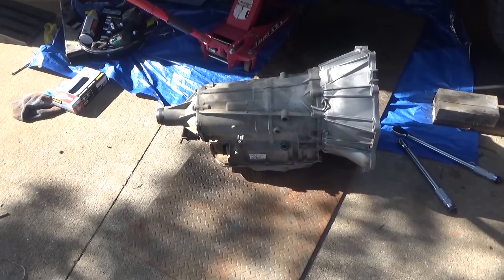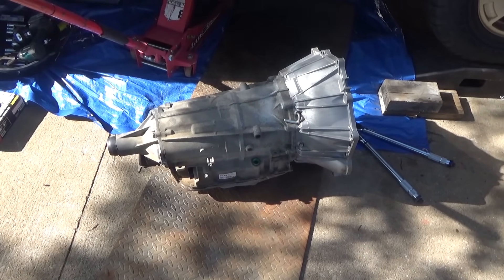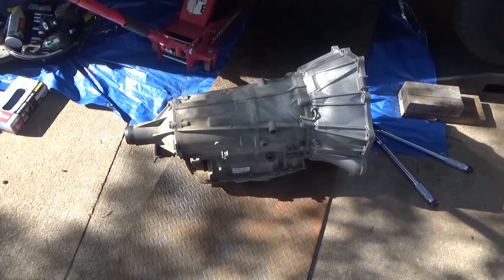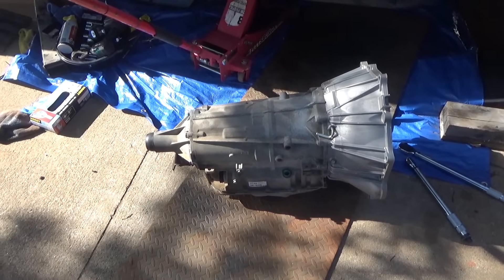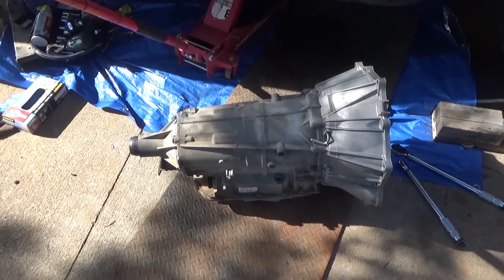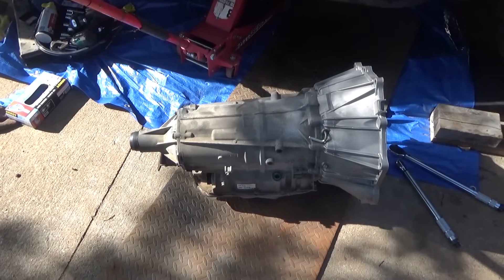I got the transmission back in from the transmission shop - it was about a week turnaround and I'm just ready to go ahead and throw this thing in. I just went ahead and had this thing rebuilt just for peace of mind, so it's got a new pump - everything in it is brand new pretty much. Super excited about this and we're gonna get this thing back on here.